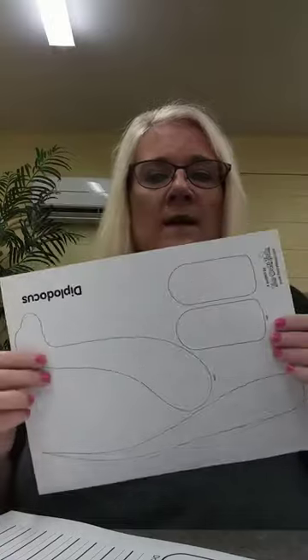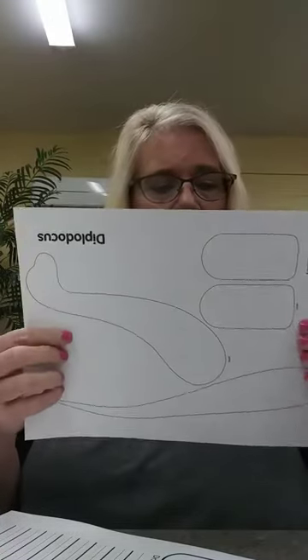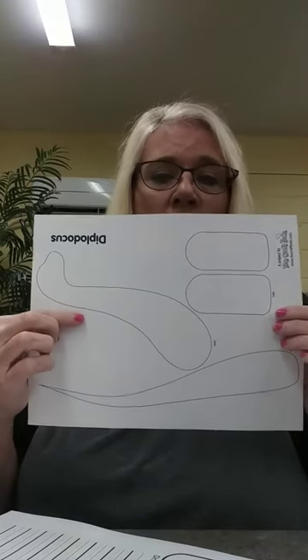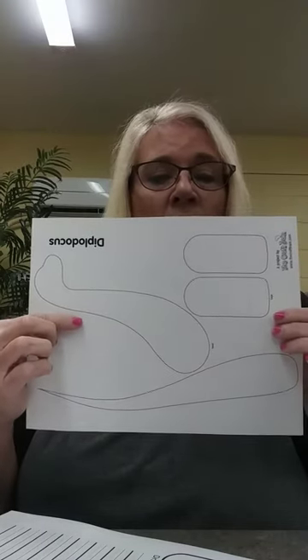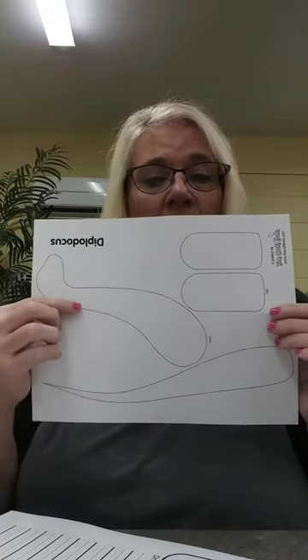So you can draw a dinosaur and write what you would do if you had a dinosaur. And then you're going to get this Diplodocus sheet and you're going to color it. You can use markers, you can use crayons, and then after you get that done, you're going to cut it out.